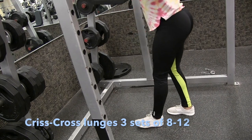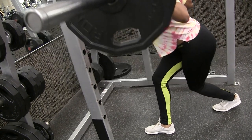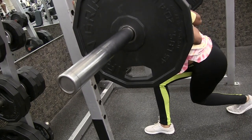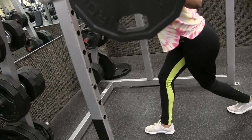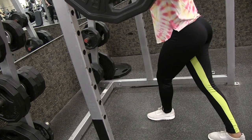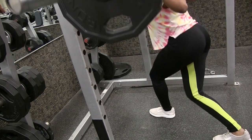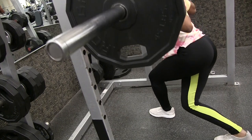Alright, so the next exercise is a crisscross lunge. These are really good for the side of your butt — the side glutes. Here I'm making sure to press up on my heel, which is really going to make sure you're using your glutes. This is a harder exercise, so take your time and find your balance before you start. The back leg is just there for support, and you're really pressing up on the front heel. It's more challenging, so take your time.